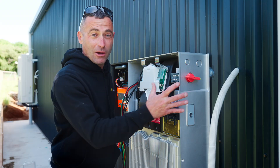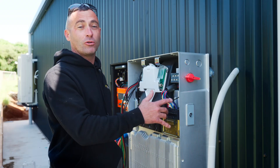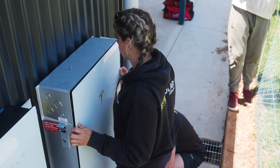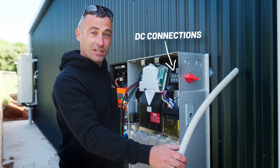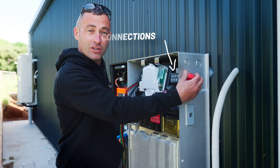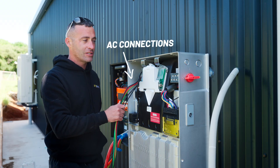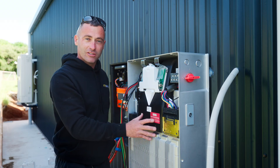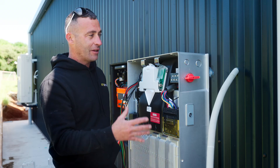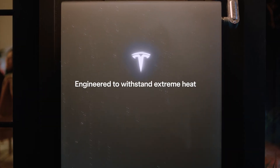So as you saw, we mounted this Powerwall on the wall using the exclusive Tesla Dolly Lifter. The unit can also be mounted to the ground as well, so very versatile. With the connections, you've got the solar panels with DC coming in on the left hand side with its own switch, and on the right hand side are all the AC connections. All the communications are done in the middle, and inside here is the 10 kilowatt inverter.